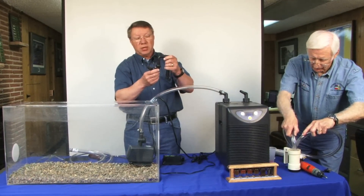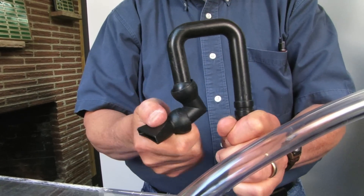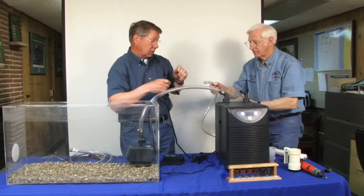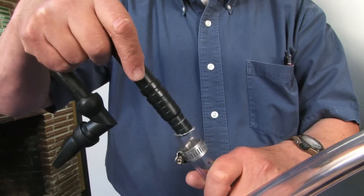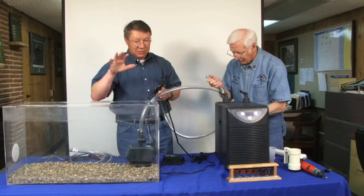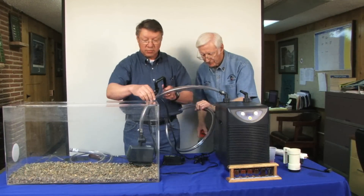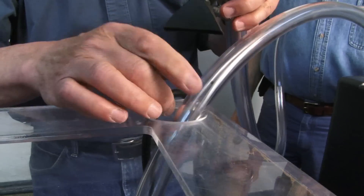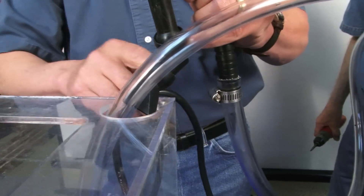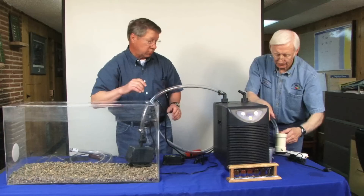The nice thing about the J-pipe is that you can adjust your flow into your tank — it can go up, down, or off to the side. It also helps quiet the return water coming in, because sometimes it's kind of noisy, and teachers certainly like to have the noise down in their classroom. We put it inside of our tank and can adjust it so water flows in one direction or the other.